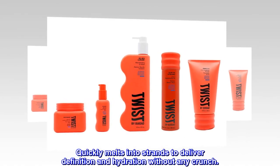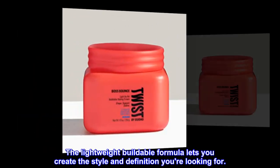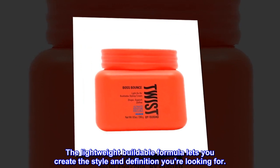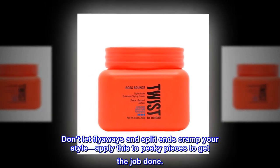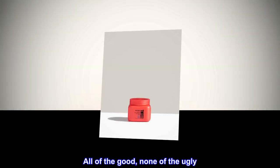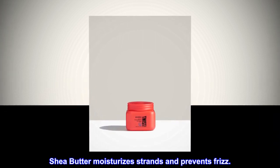Quickly melts into strands to deliver definition and hydration without any crunch. Don't let flyaways and split ends cramp your style — apply this to pesky pieces to get the job done. All of the good, none of the ugly: shea butter moisturizes strands and prevents frizz.